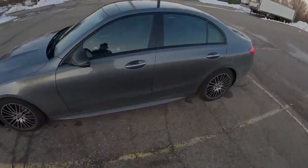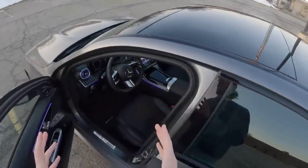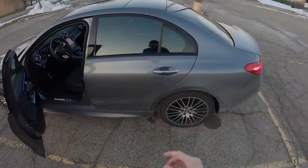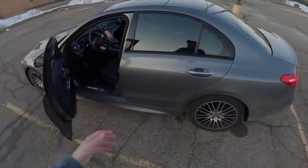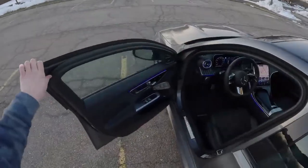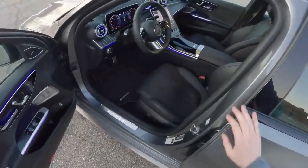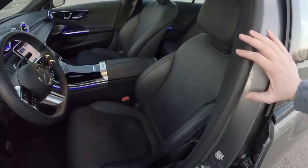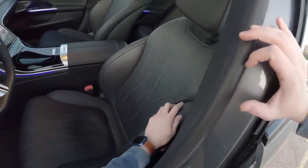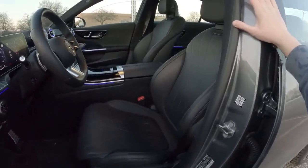The C300 is the base car — this is as base as you can get for a C-Class because you're going up into AMG cars after this. This one does have 4MATIC all-wheel drive, which is an optional extra, but this is pretty dang close to base. This car has what they call the Nappa leather interior pack — it's about a $2,000 add-on. Standard you would get MB-Tex, which is a faux leather, but this is real leather. It's pretty soft, though not quite as soft as something like a Lexus.